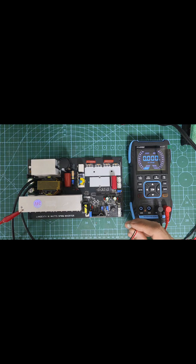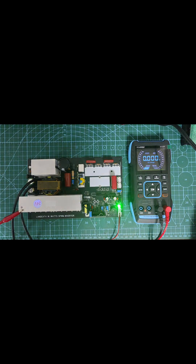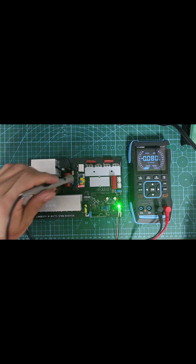Before installing the H-bridge IGBTs and SPWM module, I must check first if there is a 380V output, a 15V IGBTs supply, and 5V for the SPWM supply module.